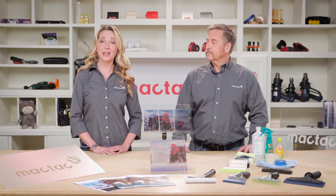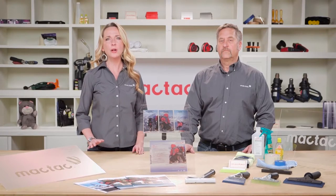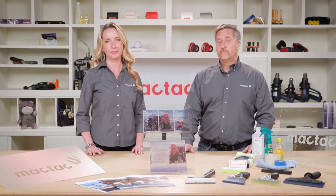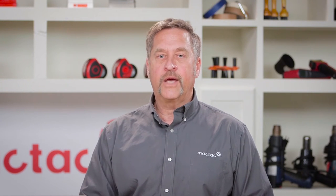That's right, Jeff. MacTac manufactures two different types of glass decorating films, or as we like to call them, glass decor. And the question that we get asked most often about these films is: how do I know which one is the right one for my job? So let's take a closer look at these two films and we'll help you understand why you choose one over the other for your particular application.